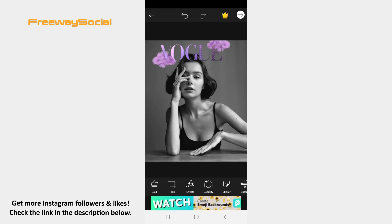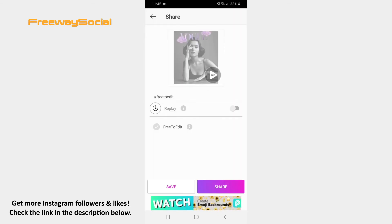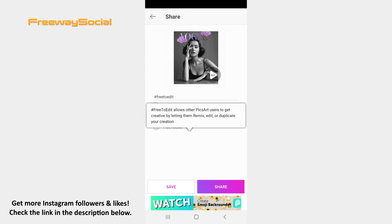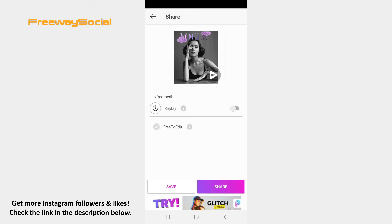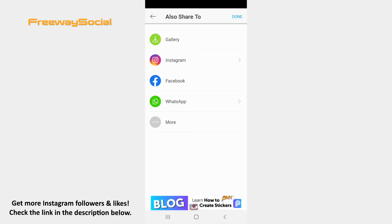Once your image is ready, tap the arrow icon. Now you can choose to save the picture to your camera roll or share it on other social media platforms. Select the Instagram option.